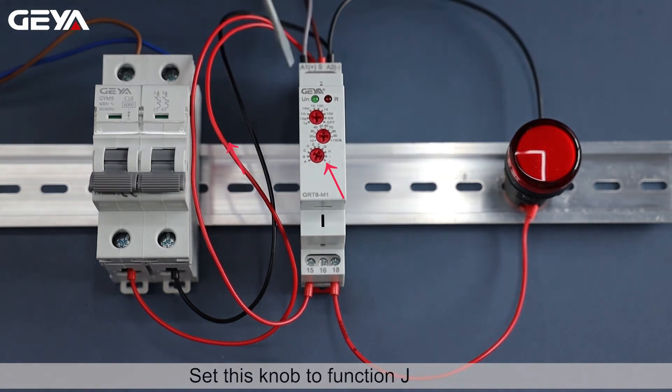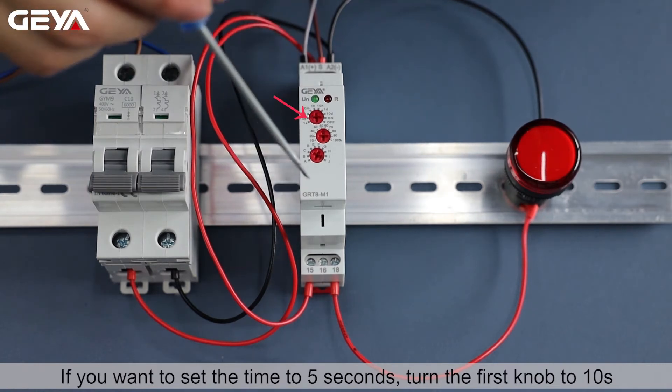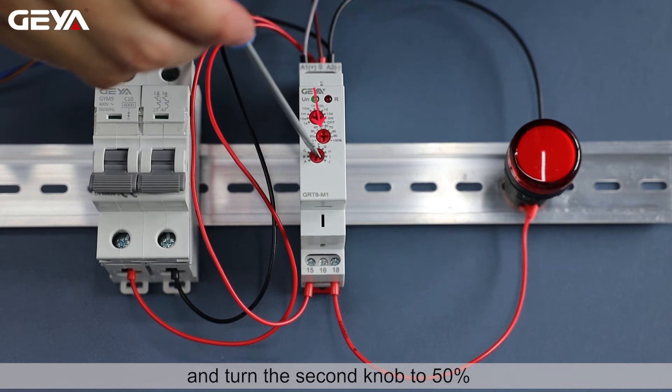Set this knob to function J. If you want to set the time to 5 seconds, turn the first knob to 10s and turn the second knob to 50%.